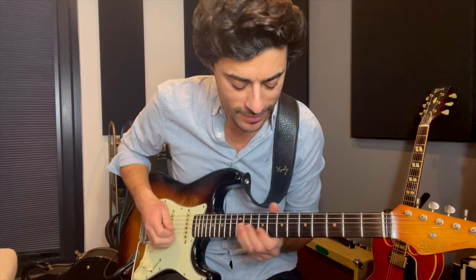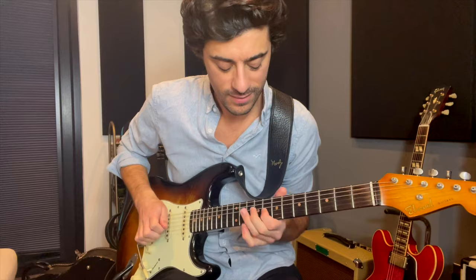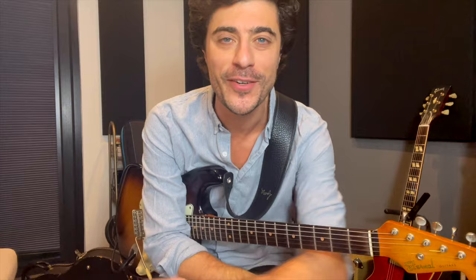So yeah, it's a cool little thing. Try it, inject it into your playing, and let me know how you get on with it. I've been Mike Bradley, you've been you. Make sure to subscribe if you haven't done so already — the usual stuff you hear on YouTube. And I'll see your lovely self next time. Mike Bradley signing out. Bye!